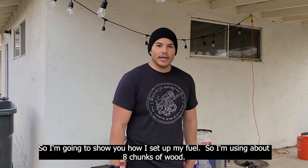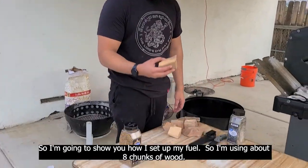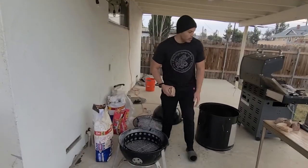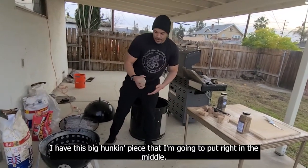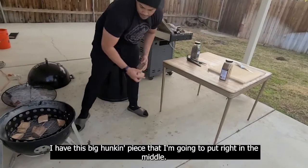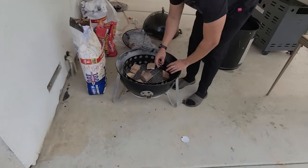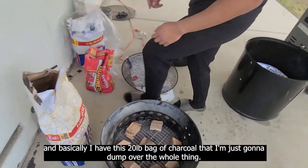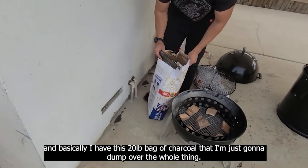Let's do it. I'm going to show you how I set up my fuel. I'm using about eight chunks of wood — a mix of pecan and applewood. I have this big chunky piece that I'm going to put right in the middle.